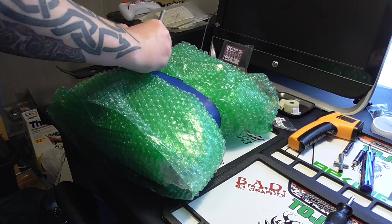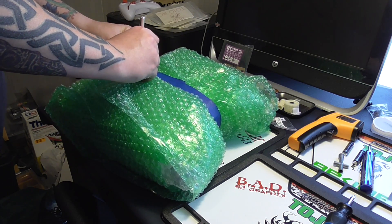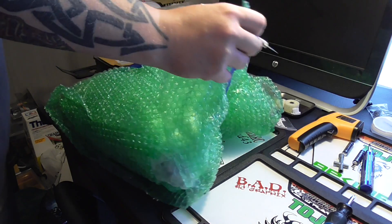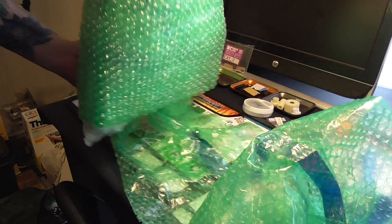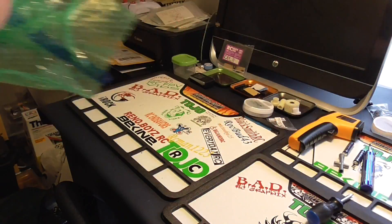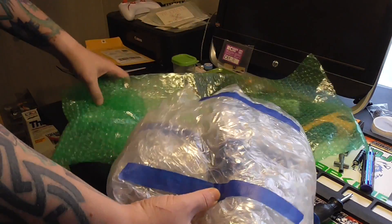I'm kind of excited. I told him this will probably never be run — I think this will be my shelf queen, because this RC means a lot to me. It's the one I drooled over when I was a kid, the Grasshopper. Being a hard body with custom painting, I'd rather keep it as a shelf queen. If I decide to run it, I'll get another body or something.